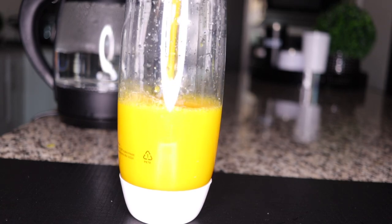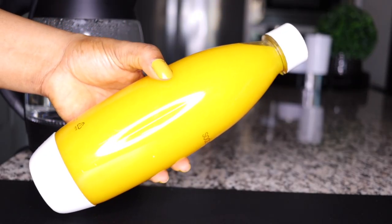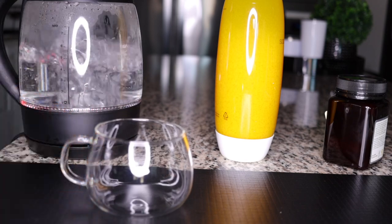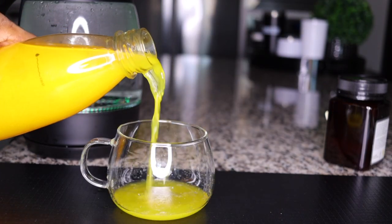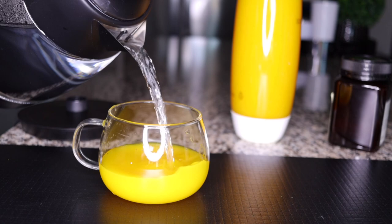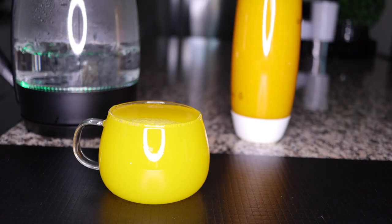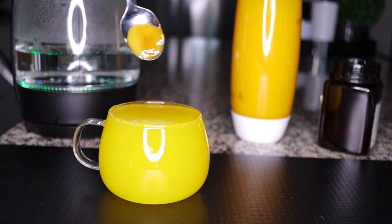This bottle will last me the whole week. This is what you'll be drinking morning and bedtime — first thing early in the morning and last thing at bedtime. When you wake up, no need to stress: just boil your water, fill your cup a quarter of the way with this blend, and top it up with boiled water. Have this on an empty stomach before breakfast.